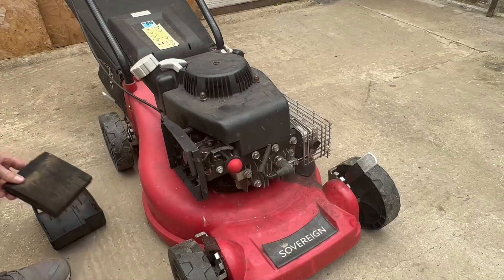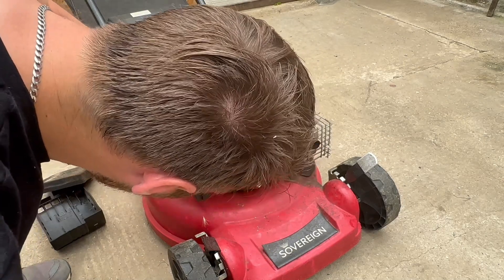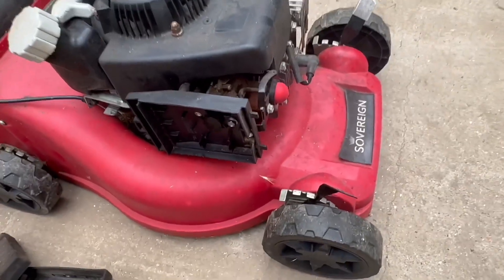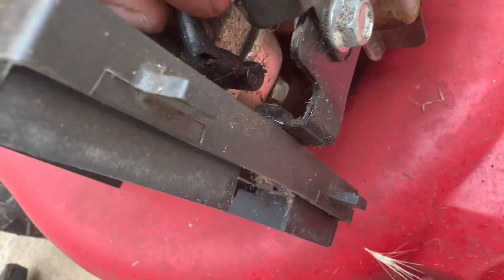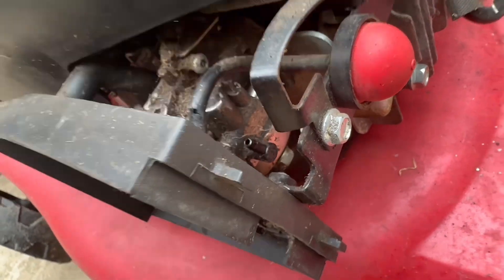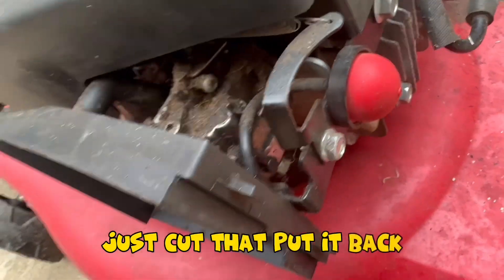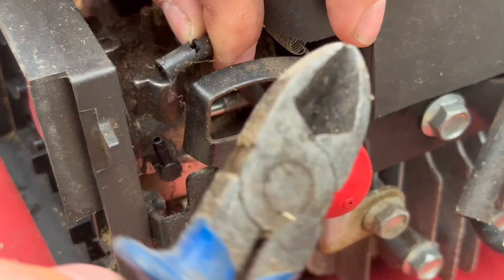Nice. No way — check this out. No way, is that the problem?